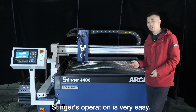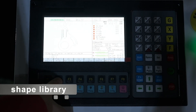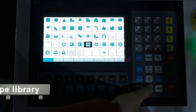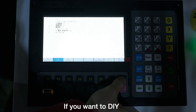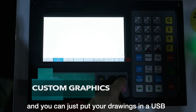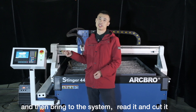Stenner's operation is very easy. When you do normal cutting, it has a shape library built in, so you just choose the shape you want, set up the scales, and then do the cut. If you want to DIY, you can just put your drawings on a USB drive, bring it to the system, read it, and cut it.